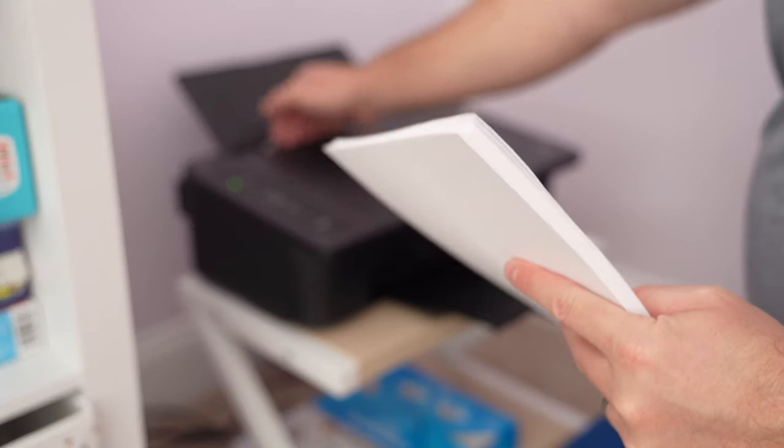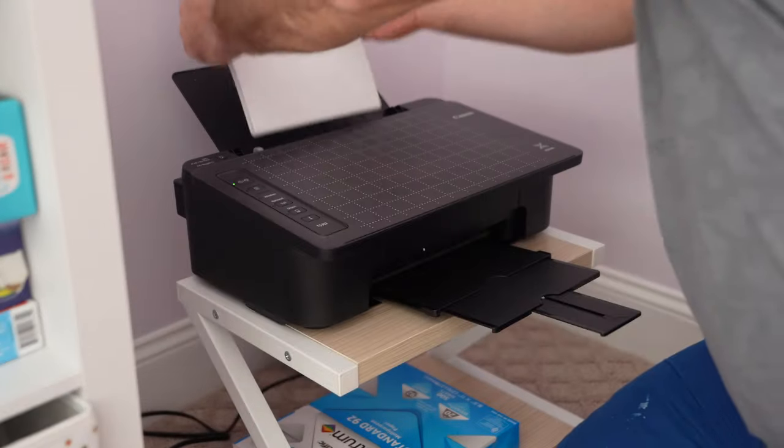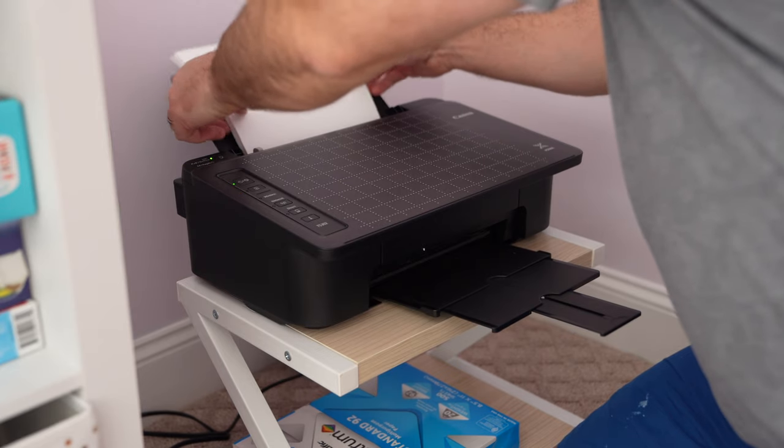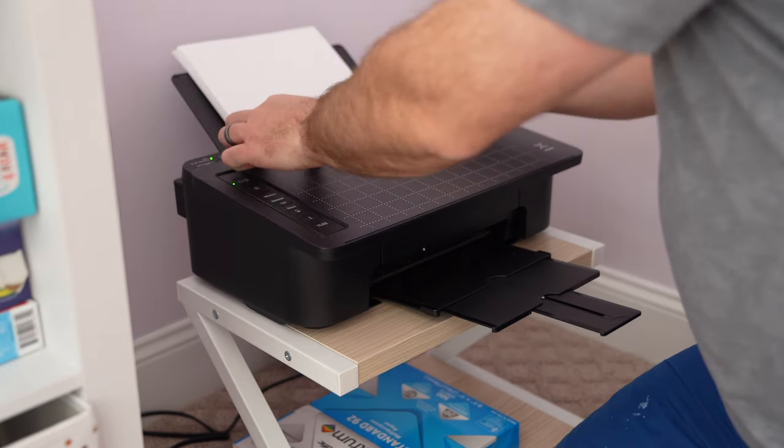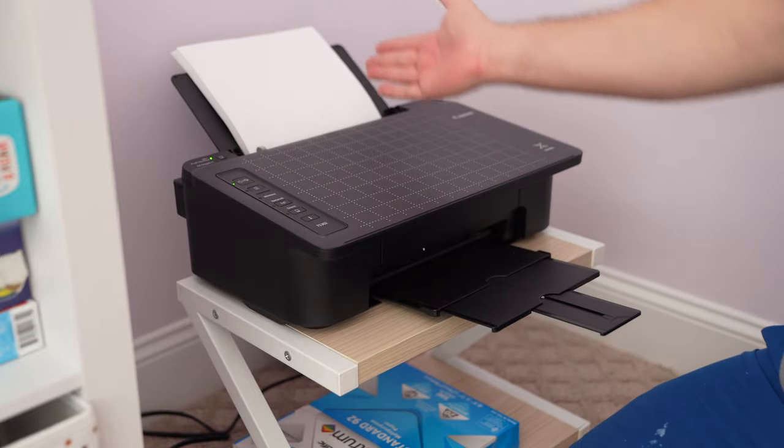Now there's a little slider piece here. You may have to slide it to make your paper fit. Just slide it accordingly and then boom, slide it over — boom, like a boss man, that's it.